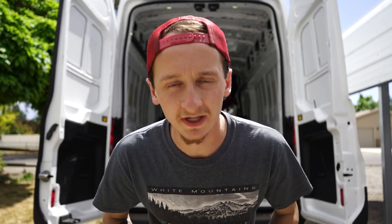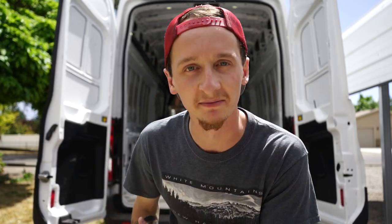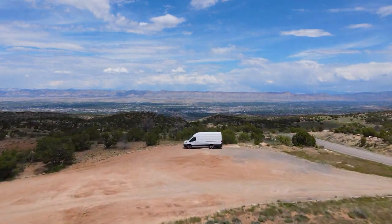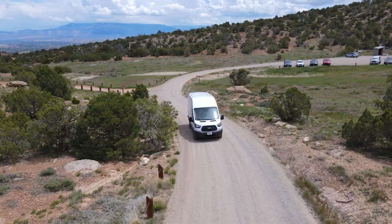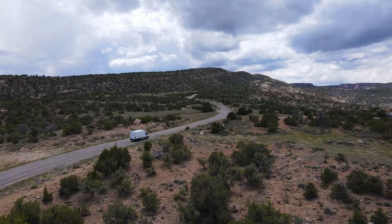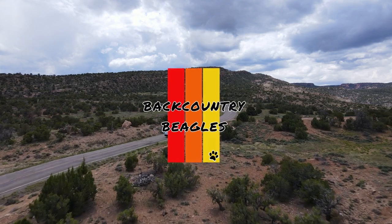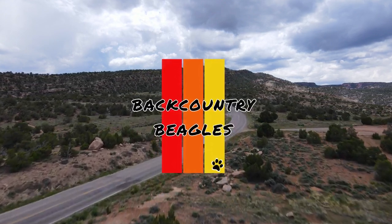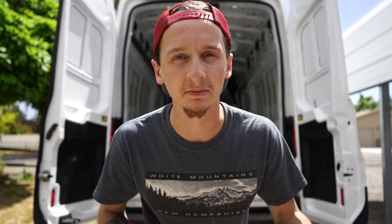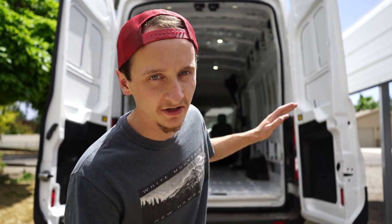Today we're going to be starting our 2017 Ford Transit Camper Van build. We've been doing a lot of research on this, trying to figure out just what needs to go first, what we need to start building first, and we decided we need to start with the floor.